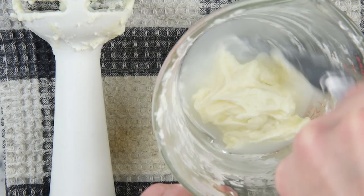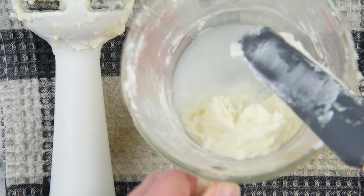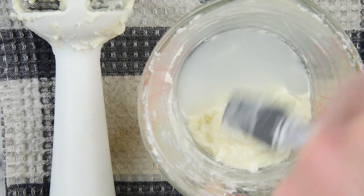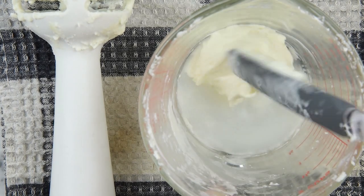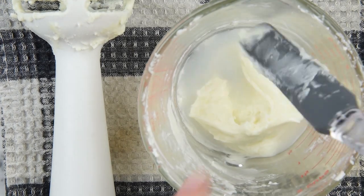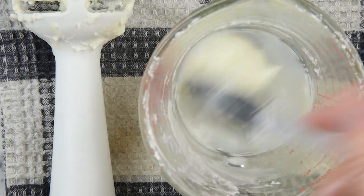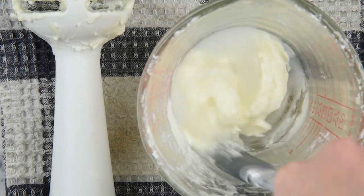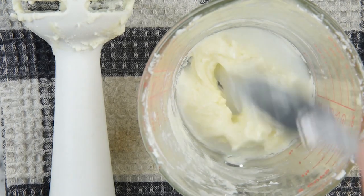So when a recipe calls for emulsifying wax, use emulsifying wax — and make sure you're using a complete emulsifying wax: something like emulsimuls or Ritamulse, BTMS-50, emulsifying wax NF, or polawax. If you use an incomplete emulsifying wax — like stearic acid, which is sometimes sold as an emulsifying wax — you're going to find the results are pretty similar to this. Thanks so much for watching. Please subscribe and check the description box below for the full written recipe and links to helpful FAQ articles on emulsifiers.